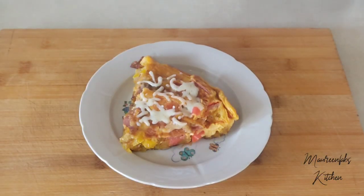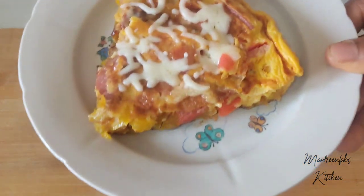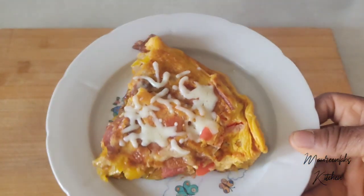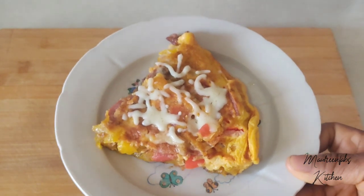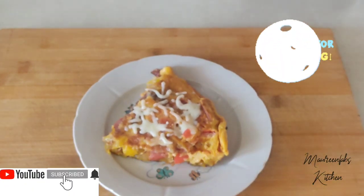This is the end of the video. Thank you for watching and thank you for your time. Let me go and have a bite of this delicious plantain pizza. Stay blessed, stay tuned, and see you in my next video — bye!